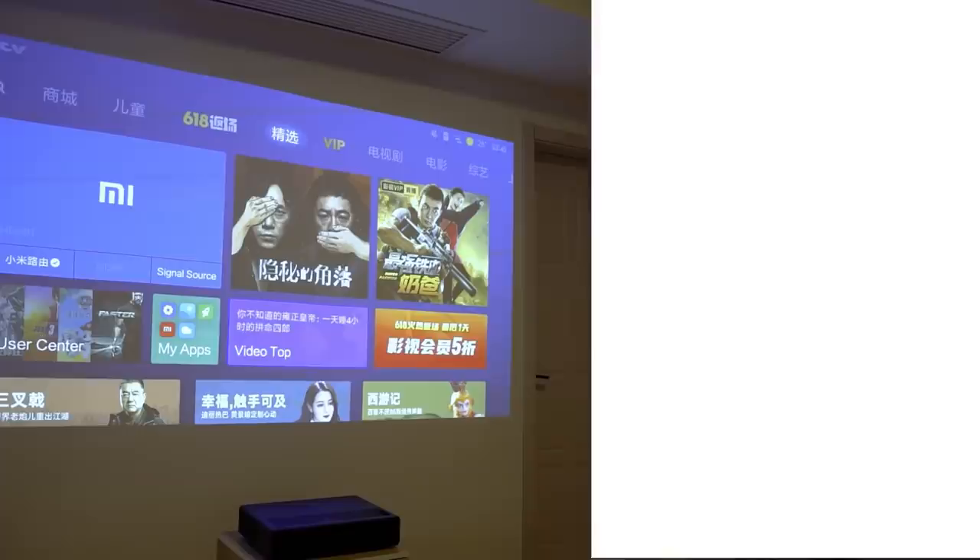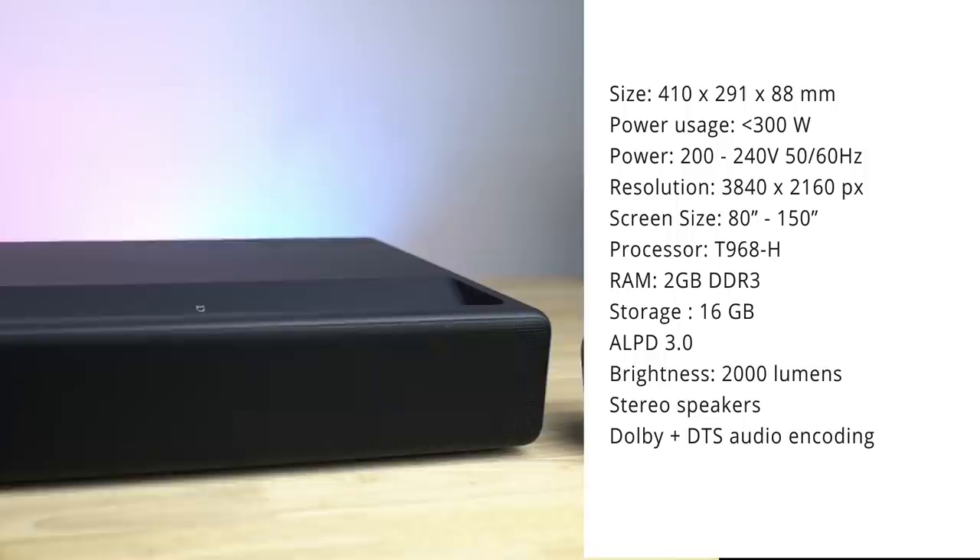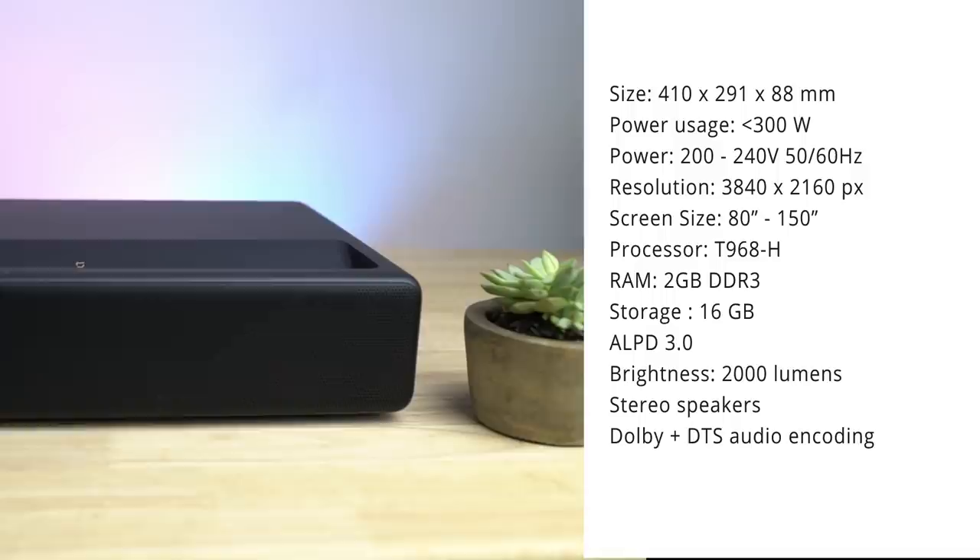It can project images from 80 to 150 inches. On the inside it's got a T968H processor, 2 gigs of RAM, and 16 gigs of flash storage. It's got dual speaker drivers that deliver pretty good stereo sound, and on the audio side it supports Dolby and DTS audio encoding.